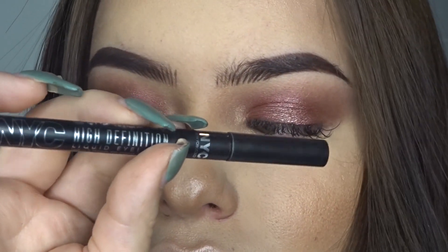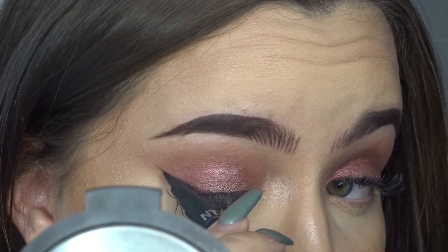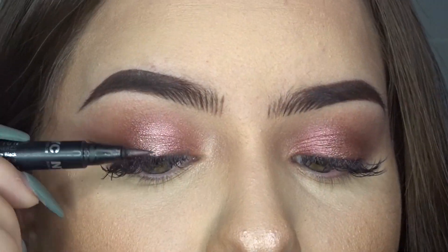Obviously, I don't want to skip the liner for this look. I'm going to use this color to make a long and dramatic cat eye, only on the exterior, as you can see.